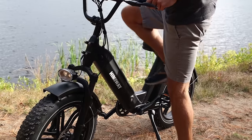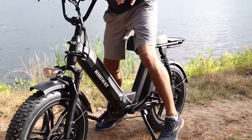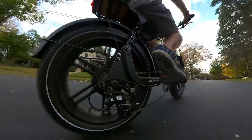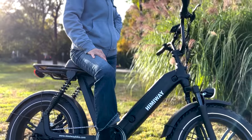Looking at the design, the Escape has a step-through frame, making it easy to get on and off. The seat is much larger and thicker than regular bike seats, making it super comfortable for long rides or heavier riders. The seat height is 28 inches,